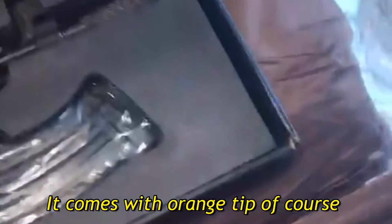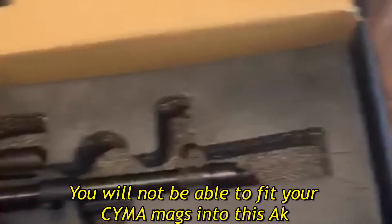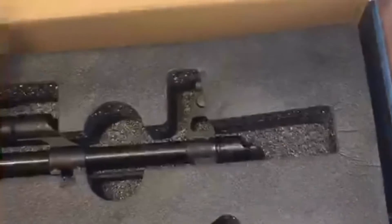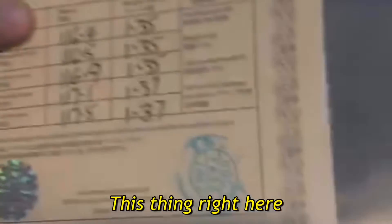It comes with an orange tip of course, but also comes with a metal replacement. It comes with a very high quality mag — you will not be able to fit any of your China mags into this AK. It comes with an actual oiling bottle, an instruction manual, as well as a performance check certification.